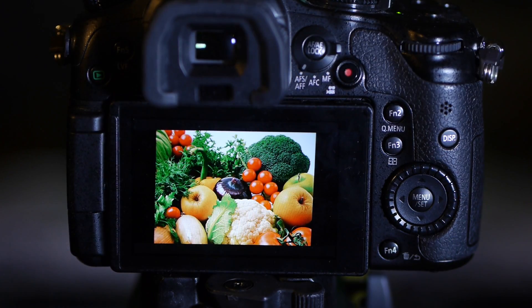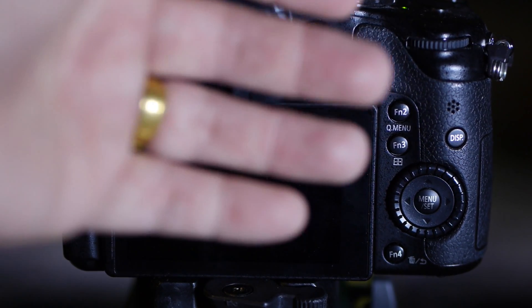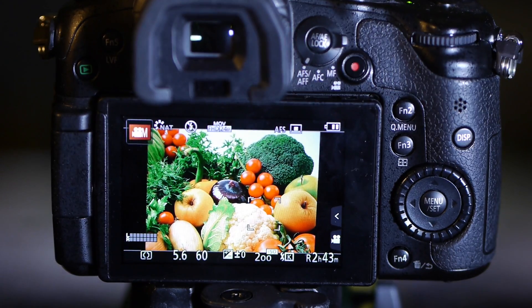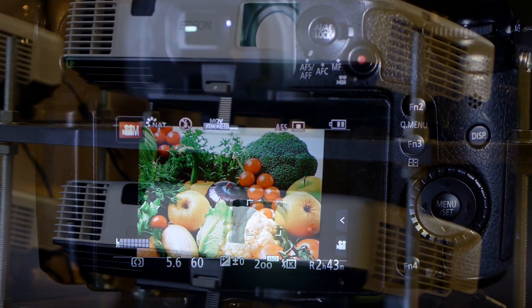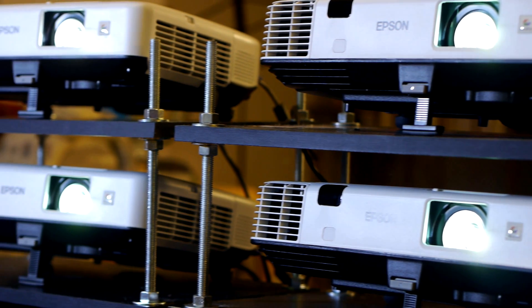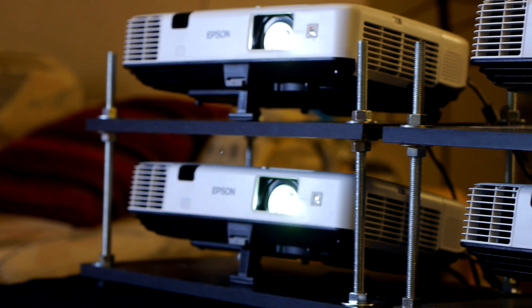Okay, let's start this testing. I have manually set my Panasonic GH3 camera's ISO, aperture, white balance, and shutter speed, and locked the exposure to the projector image with all four projectors turned on. Then I will turn off one projector at a time and do a side by side comparison in the end.